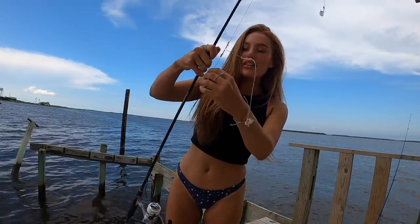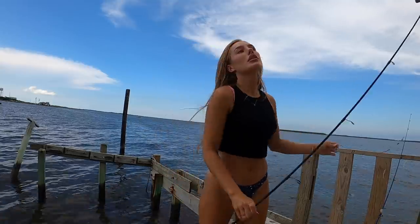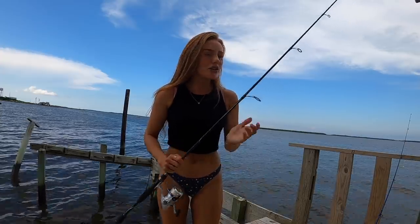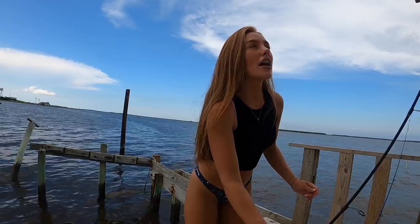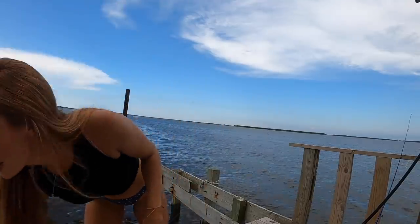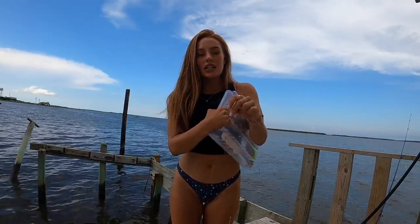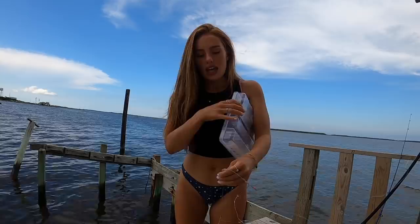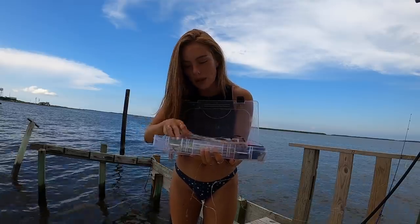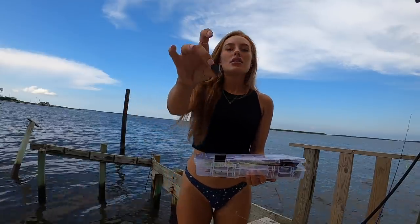If you guys ever want me to do a rigging video tutorial, I would definitely be happy to do that. Because I know a lot of times when I go fishing I usually already have things kind of halfway rigged up — my knot, what this is, how I got these on there, the size hooks and all of that. Just let me know. I've got a little bottom rig here with size six hooks, and I'm going to put on a one ounce weight because it is super calm back here right now.